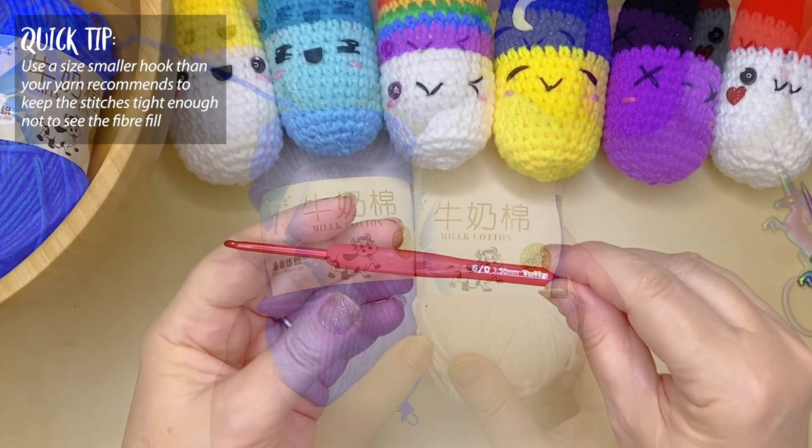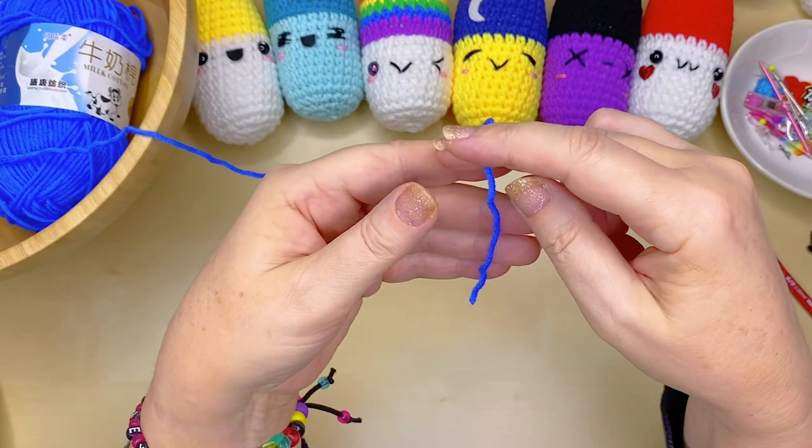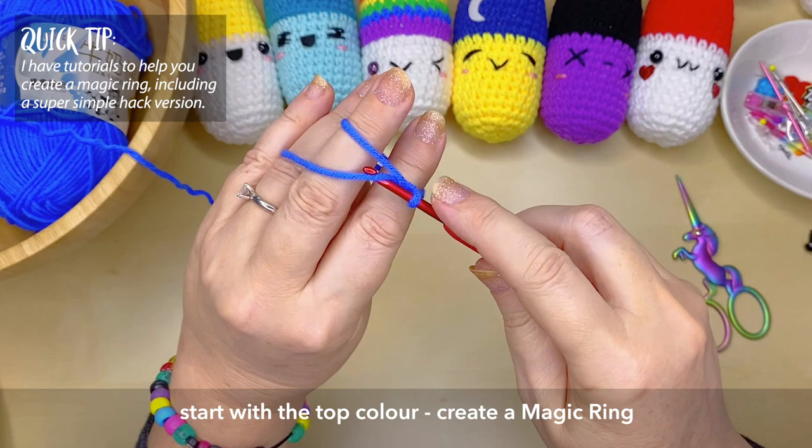The yarn is about a fairly light worsted weight, and I'm using a 3.5 millimeter crochet hook. We're going to start with the color that we're using for the top of the pill, and you want to create a magic ring.